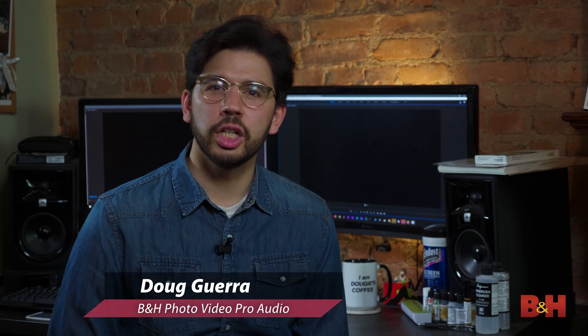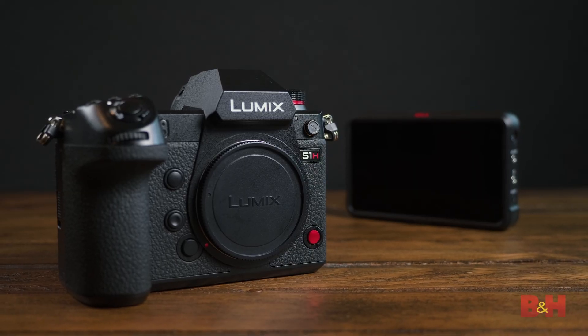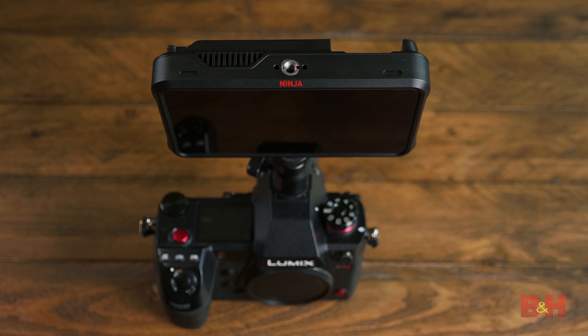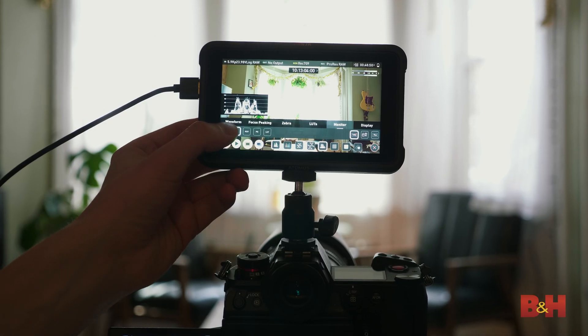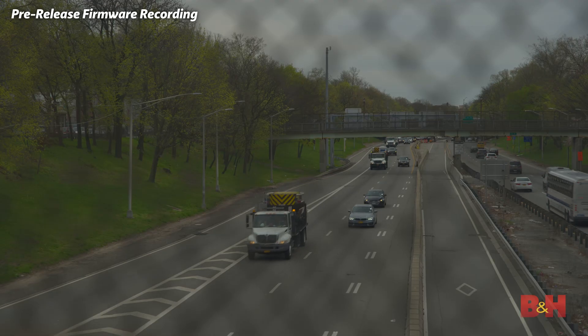Hey everybody, this is Doug with B&H. RAW is here on the Panasonic S1H. Right now with the Atomos Ninja V we can monitor and record ProRes RAW video over HDMI from the S1H. We're going to get some early impressions and look at the fantastic color and exposure manipulation options that you have in post.